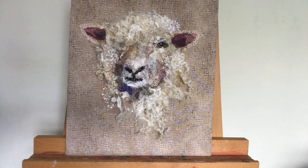Hello, I'm Barbara Shaw and this is Cotswold Sheep number 27. I thought I'd tell you a little bit about how the sheep progress from an idea to its completion.